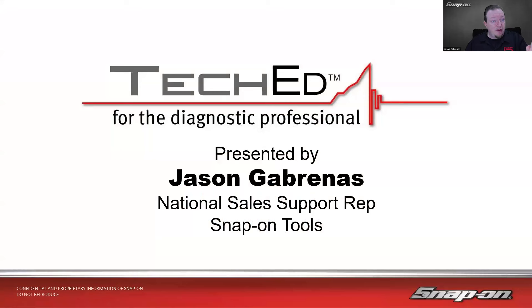My name is Jason Gabrinus. I'm one of Snap-On's National Diagnostic Technical Trainers. I've been in the training department the last 11 years or so, traveling around North America, helping shop owners get the most out of their diagnostic equipment. Before that, it was a couple years as a diagnostic sales rep at Snap-On, where I had about 30 different franchisees I worked with, as well as the shops they serviced, to help everyone get the most out of their diagnostic needs.